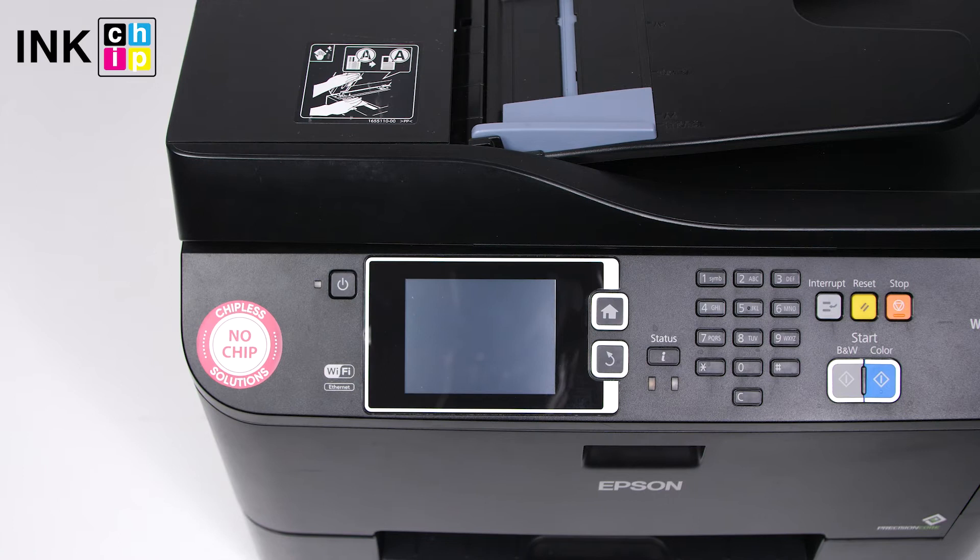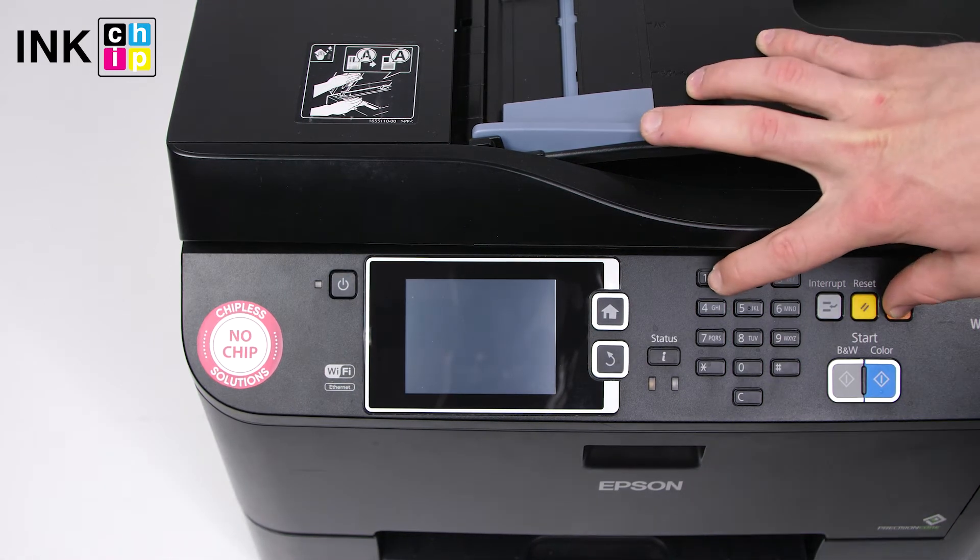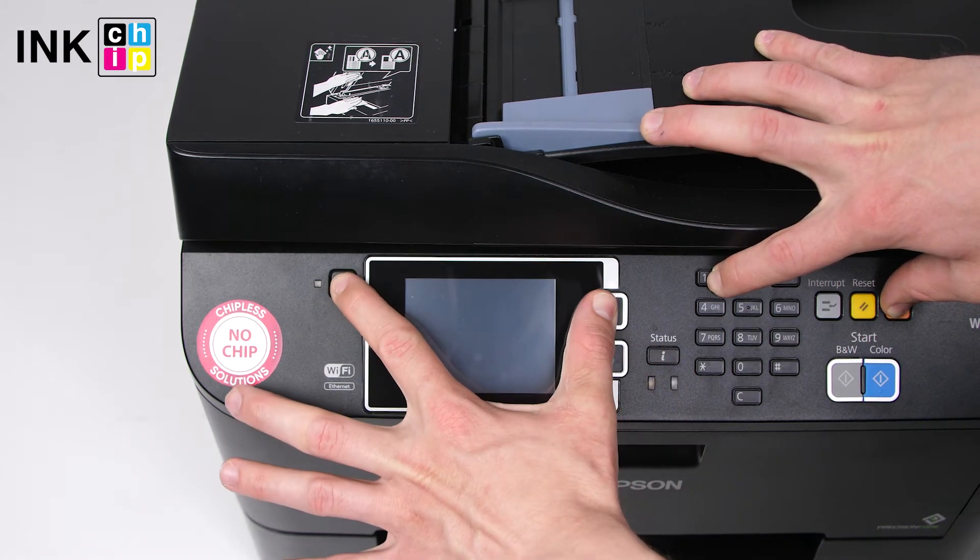To enter the firmware changing mode, press the button combination: Cancel, One, Home, and Power.